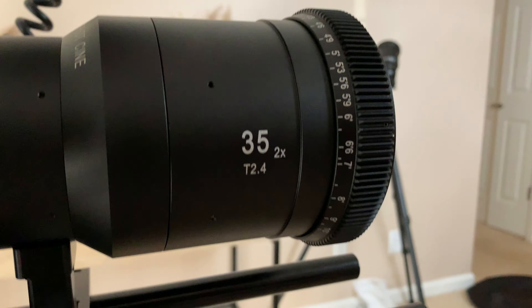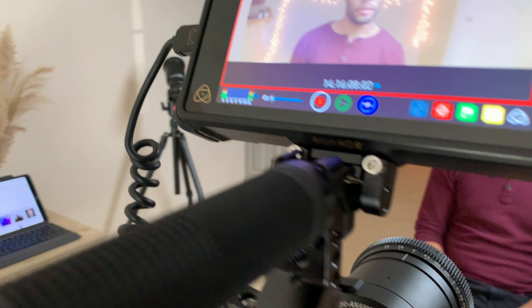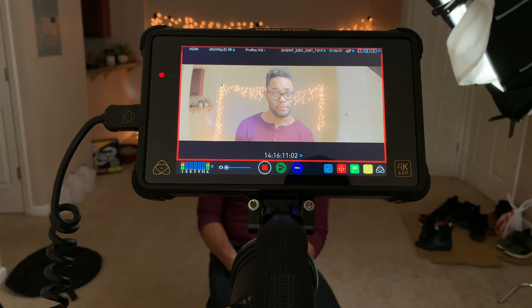This was a very quick, short video, but I wanted to get it out to you guys so you can see what the behind-the-scenes looks like. If I missed anything or if you have any questions, please let me know in the comments below, and I'll catch you on the next one.